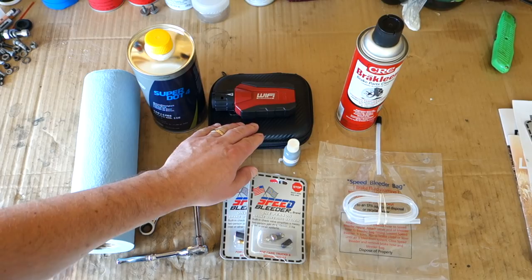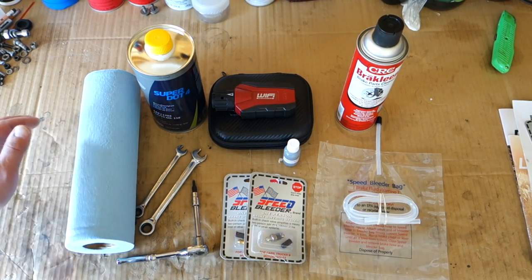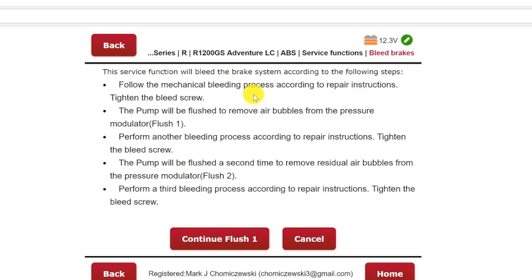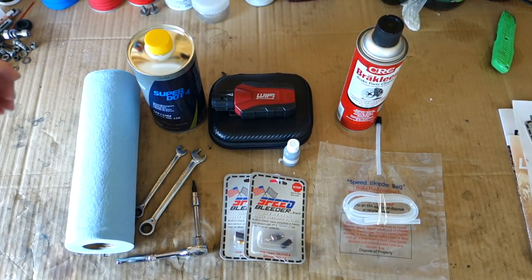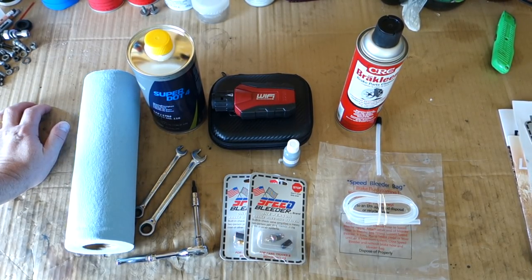I'm going to be using the GS 911 Wi-Fi system today in order to flush out the ABS system. Inside the program for this device there is a stepped procedure for doing the bleeding and flushing — I think it calls for three different bleedings and two flushes in between. I'm curious to see when it does the flushing of the ABS, does it actually put the brake fluid back into the reservoir? So we'll bleed it, there'll be a drop in the brake reservoir, and then we'll see if it fills up from the ABS system when we do the flushing.